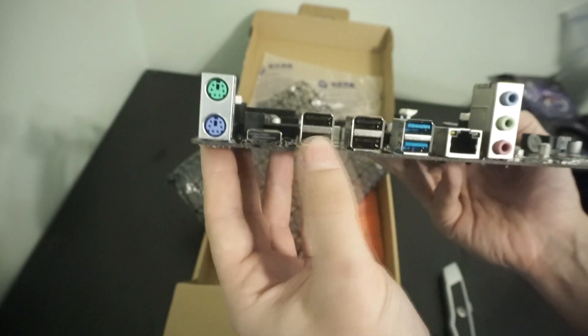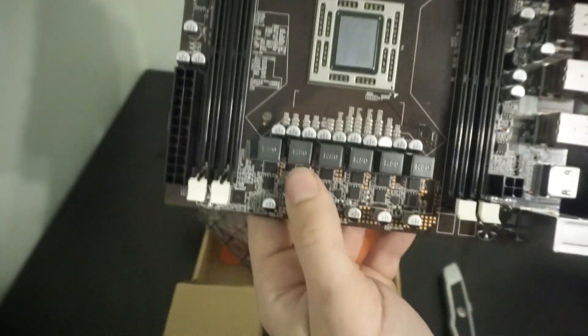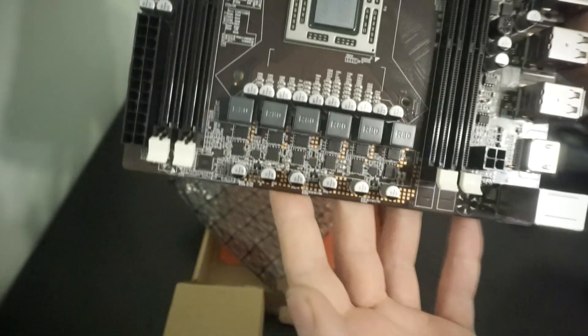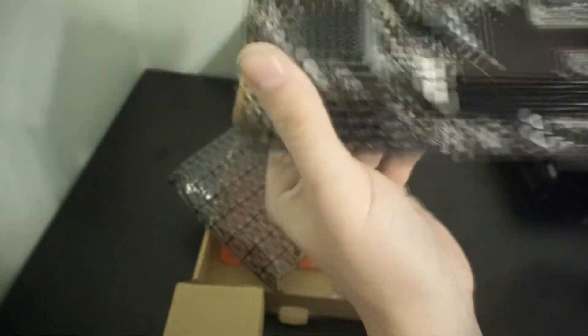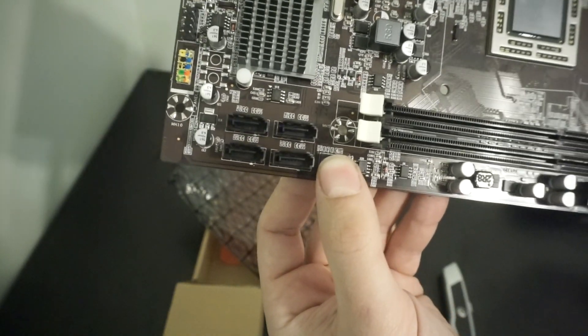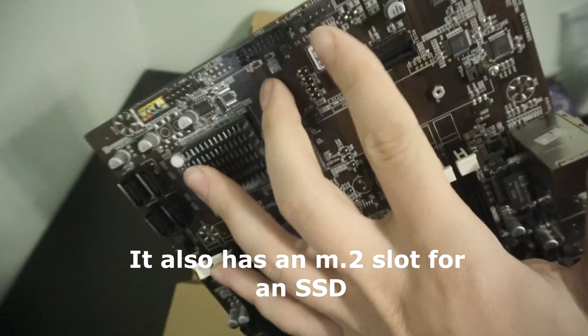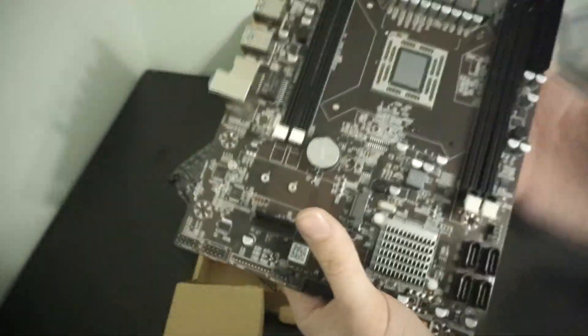You have two PS2 ports, HDMI, USB 2, USB 3, Ethernet and audio jacks. The VRM is a little bit chonky for a cheap Chinese motherboard, so I would assume this pulls a decent amount of power. We have a regular 24-pin power connector and one 4-pin power. The chipset has a cooler. We have one CPU fan header and one system fan header.